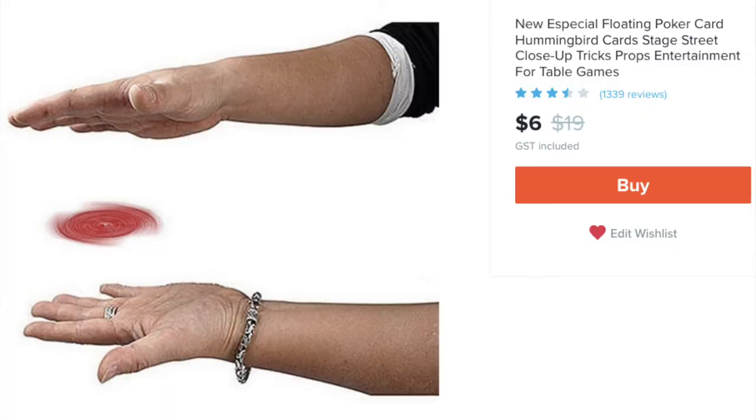Oh, the anticipation is killing me! Let's open it up and then we'll give it a Mr. Tasteful score.